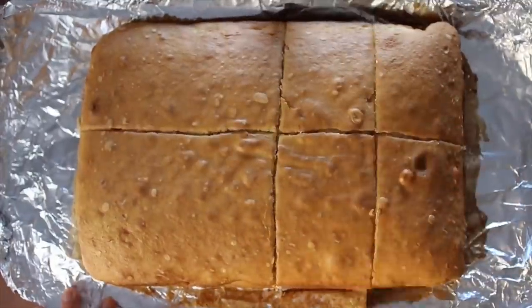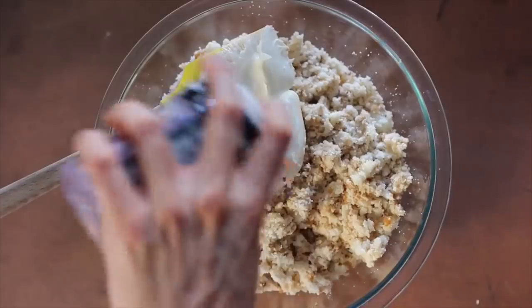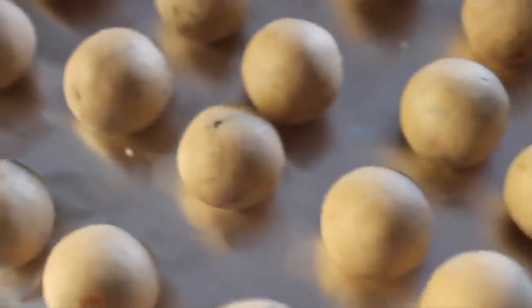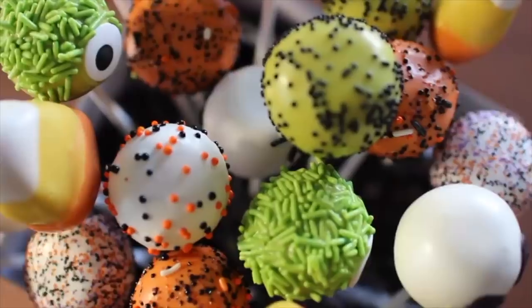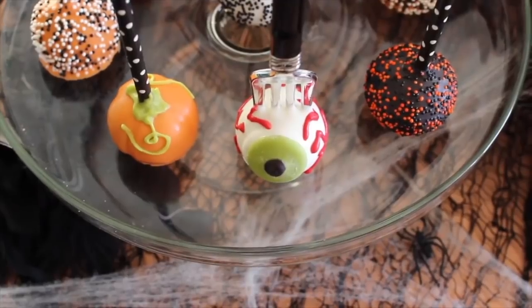Recently I've been getting a lot of questions on my Part 1 and Part 2 of how to make Halloween cake pops, and I never really answered those in the video. I thought it'd be a much better idea to make a Part 3, so next year when people start to re-watch, they have some realistic tips and tricks that can help them execute cake pops for the first time.